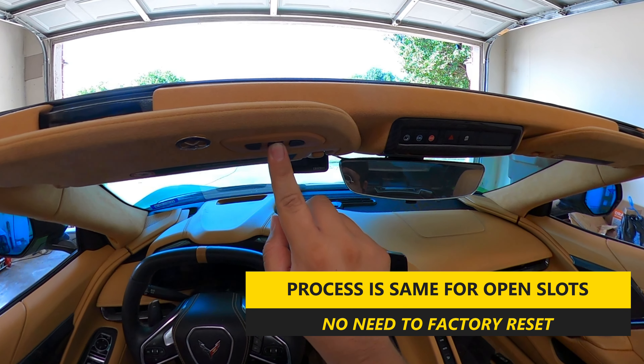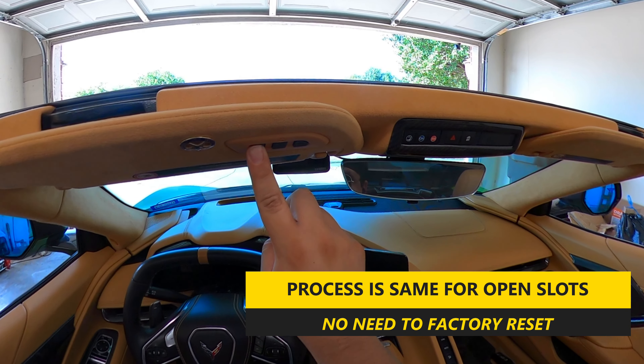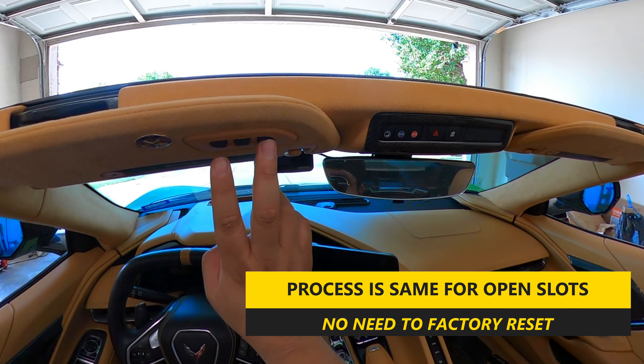I just opened up the garage door to show that it actually worked. This one is now programmed, but the left and right buttons are still slow blinking because they're still available open slots that you can program if you have a separate door. It's really as simple as that — no ladder required.